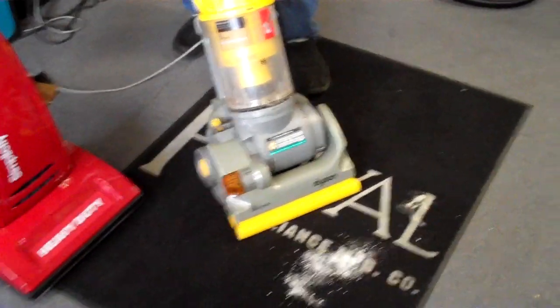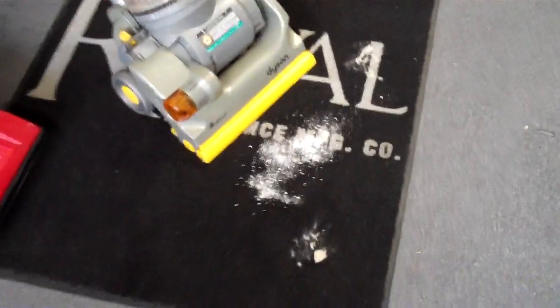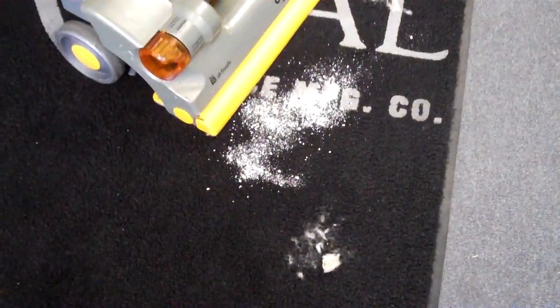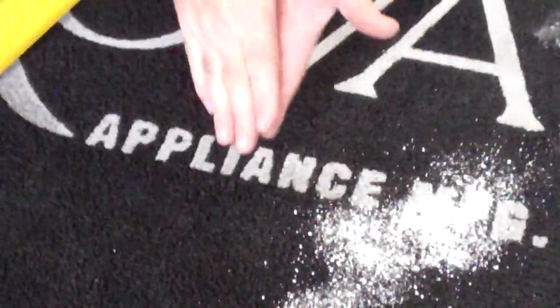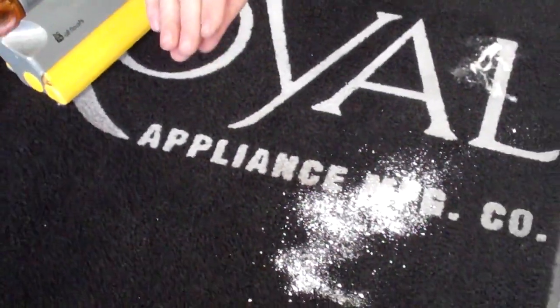Any vacuum can pick this up, but when I turn the vacuum on and get really close to the powder you don't see a lot of movement, because the Dyson's principle is pure suction. You've got to be right on top of the dirt a lot of times for it to pick it up.